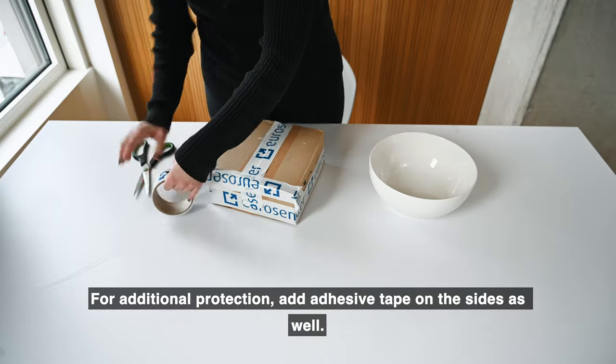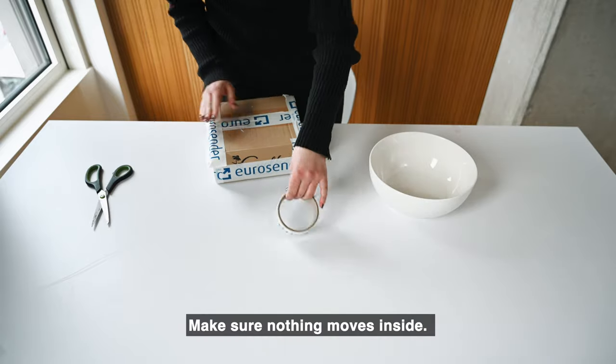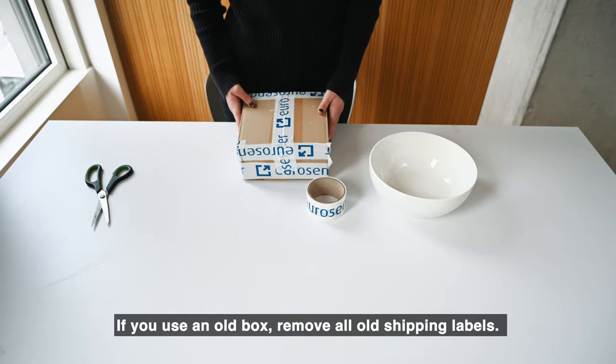For additional protection, add adhesive tape on the sides as well. Make sure nothing moves inside. If you use an old box, remove all old shipping labels.